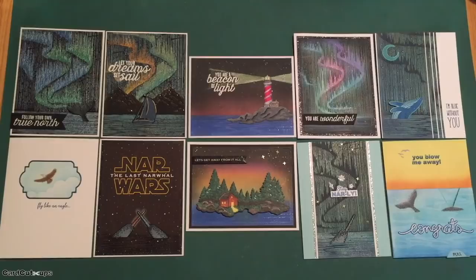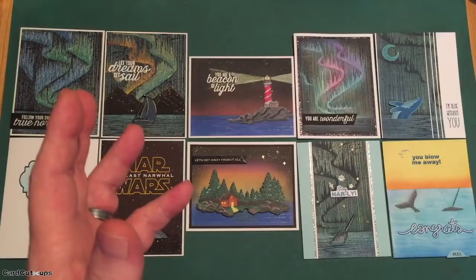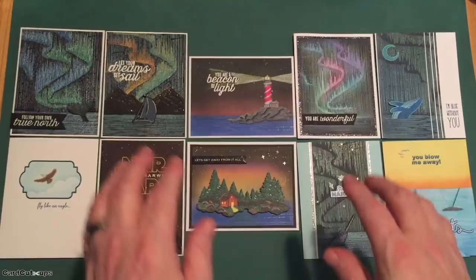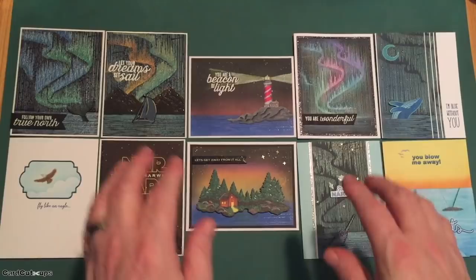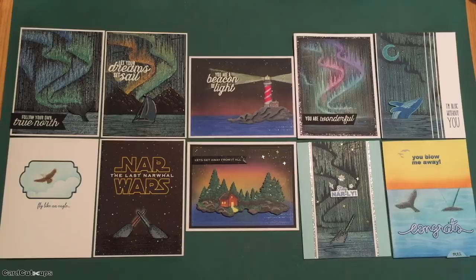I am looking forward to getting my July card kit. I know San Francisco is having some restrictions pulled back, so I don't think Hero Arts is back to full staff by any means — I think they are doing an amazing job getting all the kits out to people. I had so much fun putting this together. I adore that great aurora borealis stamp — I'm sure there are other ways I can use it. Those scene dies are also terrific. This is a great fun kit — I got a really nice variety of cards, and of course I love my eagle as well and Nar Wars.